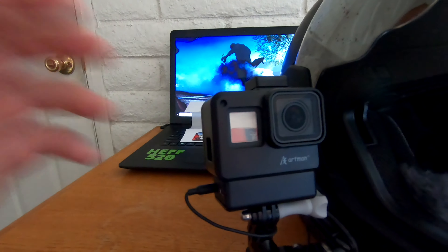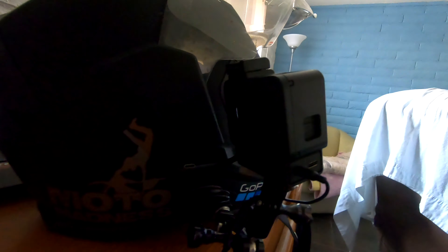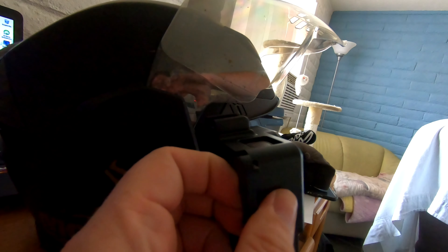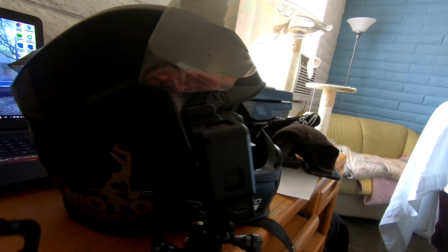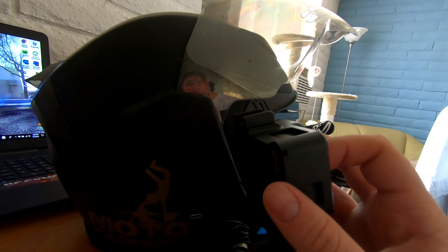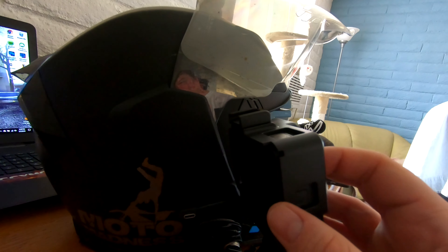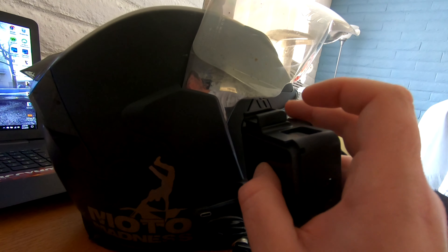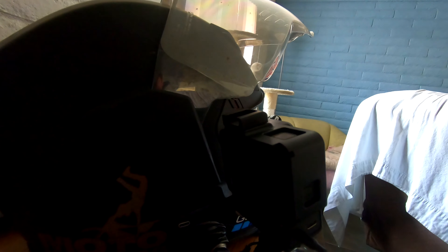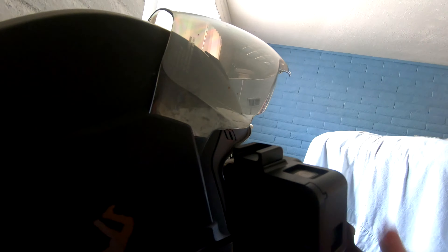So first off, the clip on it — all it is is just a little slide mechanism. If I take this and pull up and out, it slides out, and that is what keeps your GoPro in there. Getting it back on is the same thing — it's really simple. Even with one hand, just push in on it and boom, there it goes.